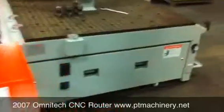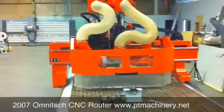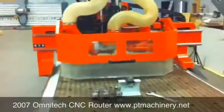This machine came from a small three-man shop in California. Unfortunately, they've gone out of business, and now this machine is available again. This is a 2007 model.